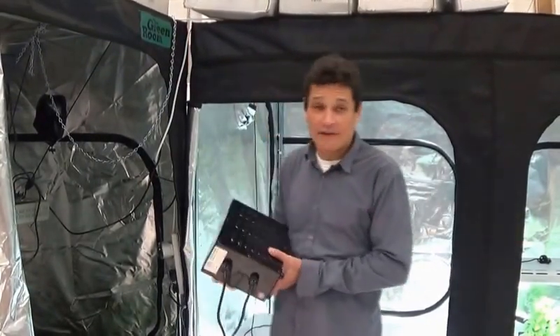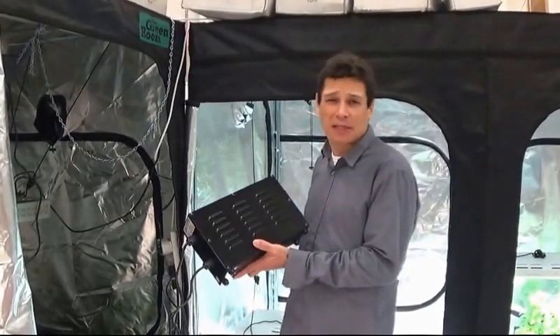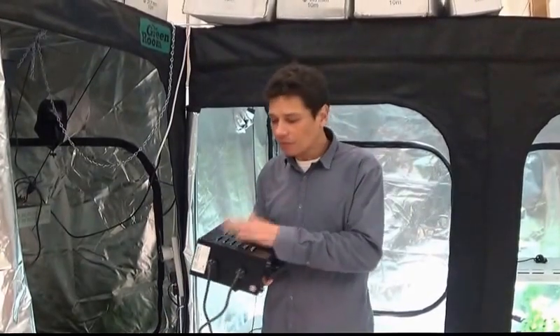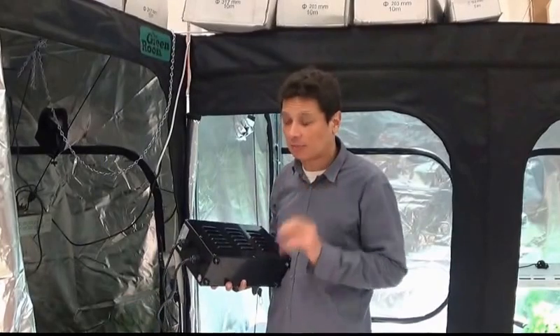This particular ballast has been on for half an hour already. It's 5 pounds, so about 2.5 kilos — very light to the touch. It's also very cool. I cannot feel any heat coming out of this ballast, which is quite surprising to me.